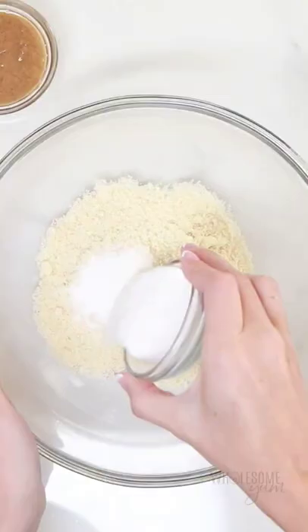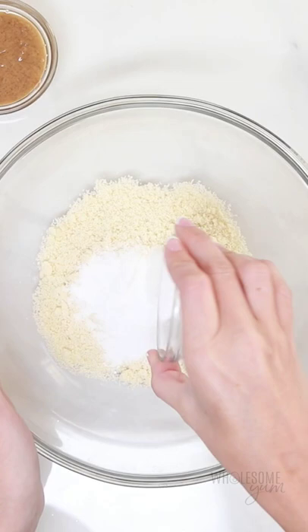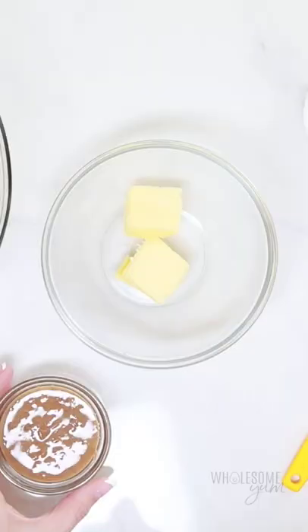I'm using Wholesome Yum blanched almond flour and Bestie sweetener for the best texture and the perfect light sweetness. I've also added a little baking powder and sea salt.